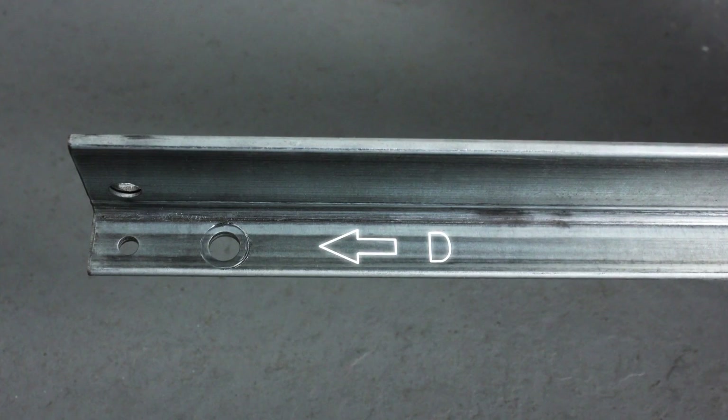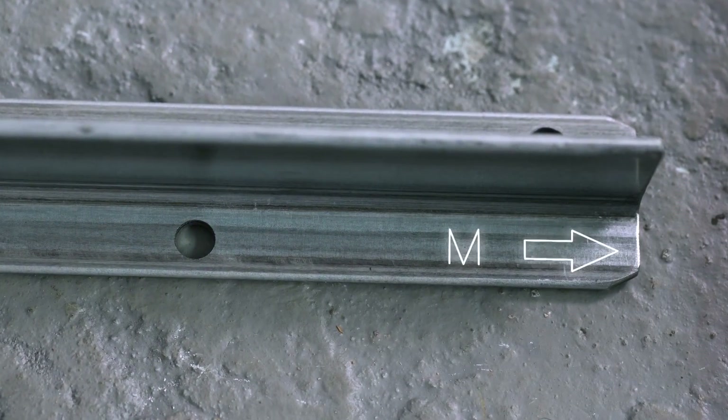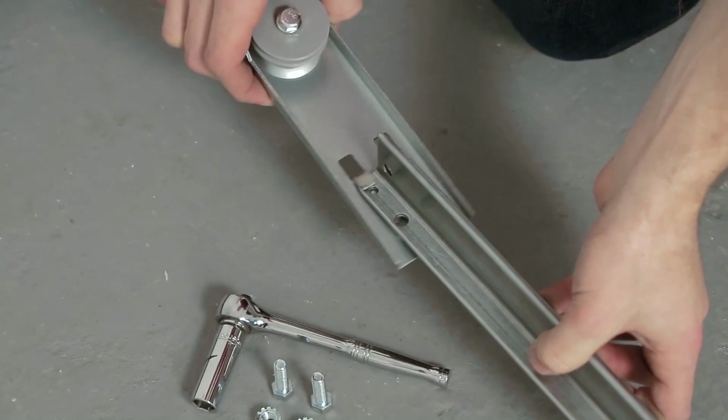Notice the arrow and D marking indicating the end that faces the door, and the arrow and M marking indicating the end that faces the motor. Step 2: Find the pulley bracket and attach it underneath the door side of the rail.